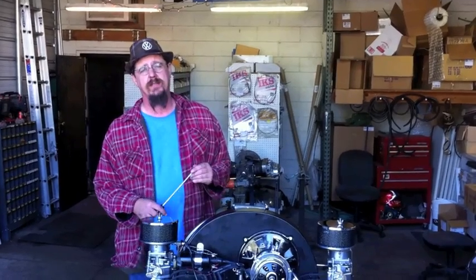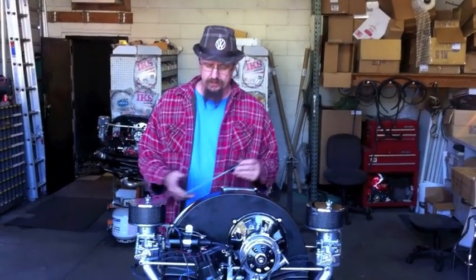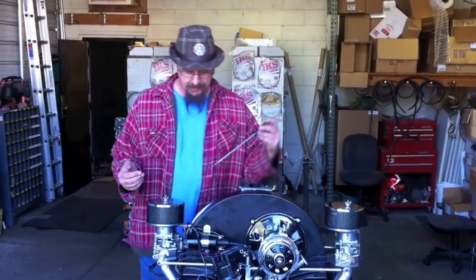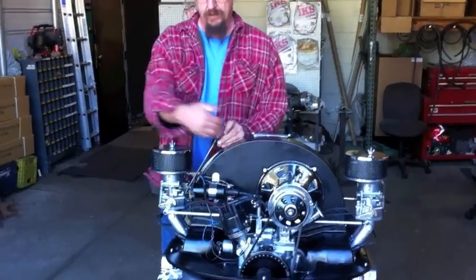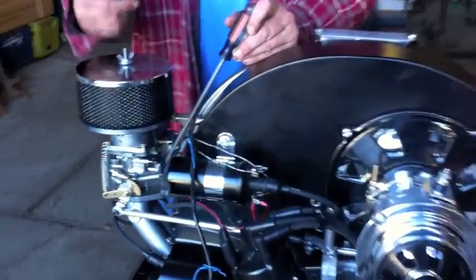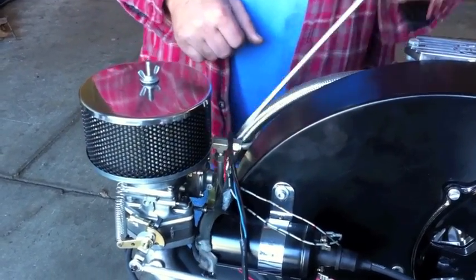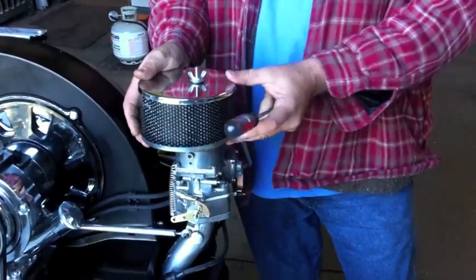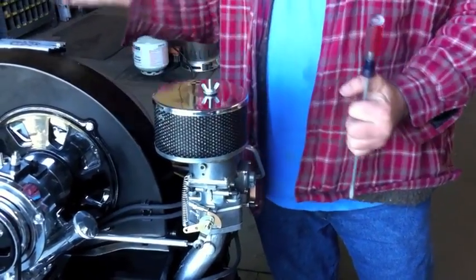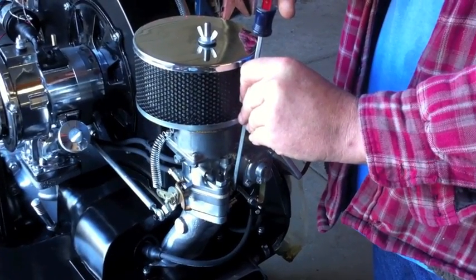I wanted to talk about how to access some of these mixture screws and some of the finer tuning on these carburetors. The mixture screw on this side you can access by taking a long, skinny screwdriver and running it right down through by the fan shroud. It's a little easier with a 36-horsepower fan shroud; with a stock fan shroud it's a little closer, but it is accessible. Moving over to the passenger side, you need to take this air cleaner off to access the screw from the top side. With the air cleaner moved out of the way, you can drop the screwdriver right down and get to the idle mixture screw on that side.